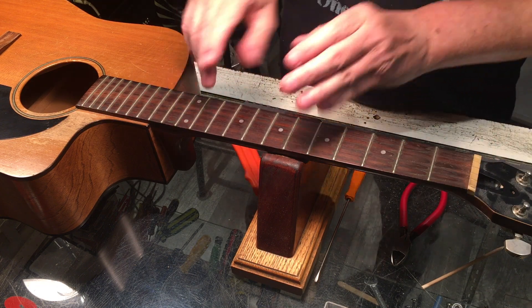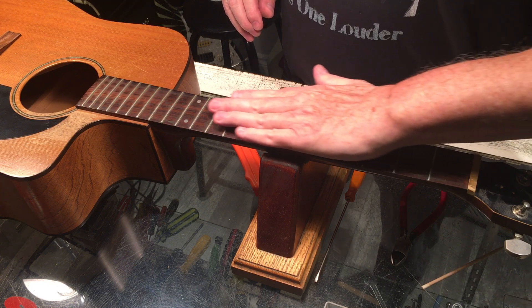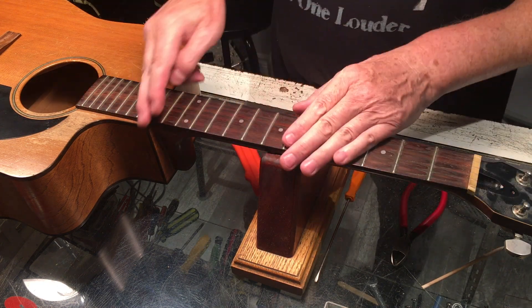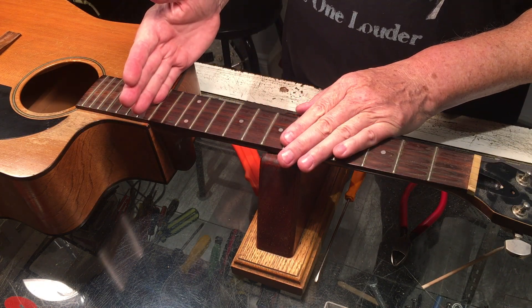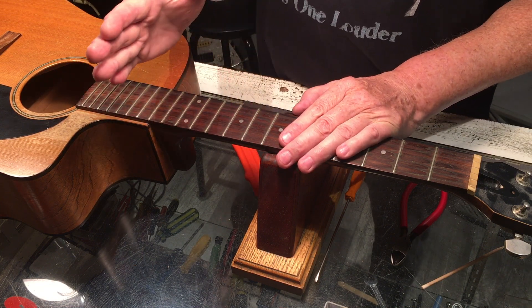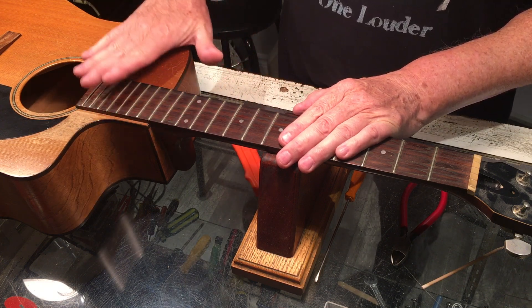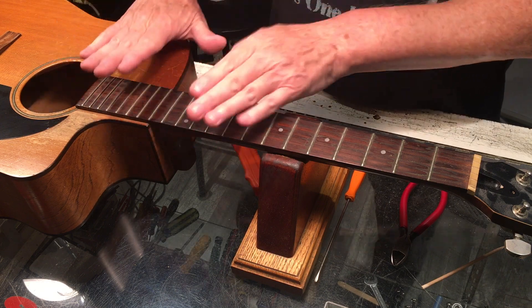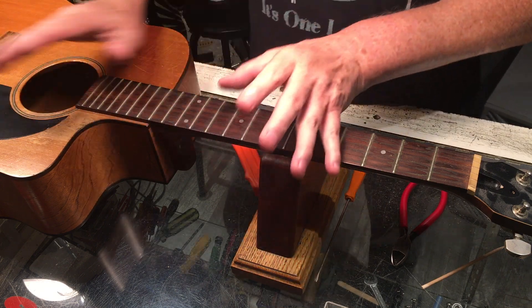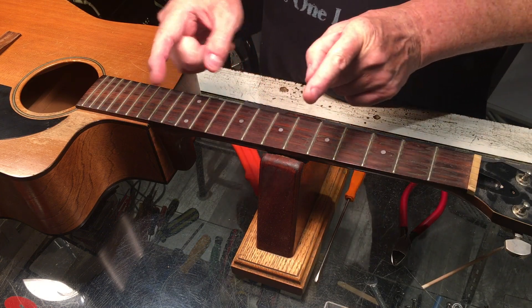One thing I want to explain about these old Seagulls: where the fretboard meets the body, they do a nose dive. You learn the hard way that if you're looking at the upper end of the neck for reference and string height, you're getting misinformation of the worst kind.